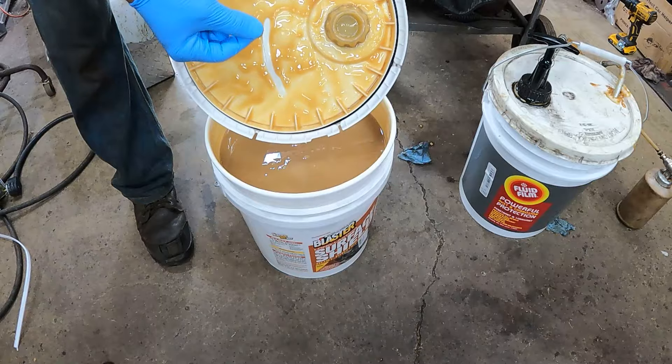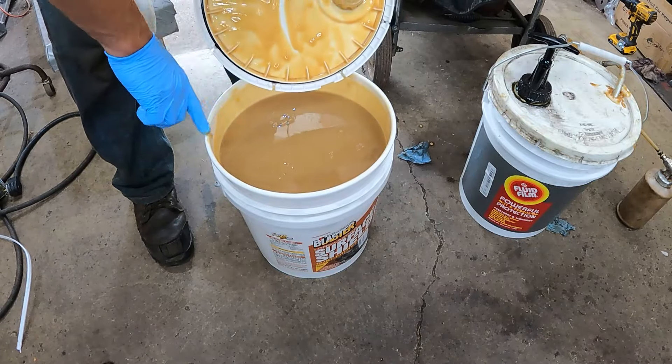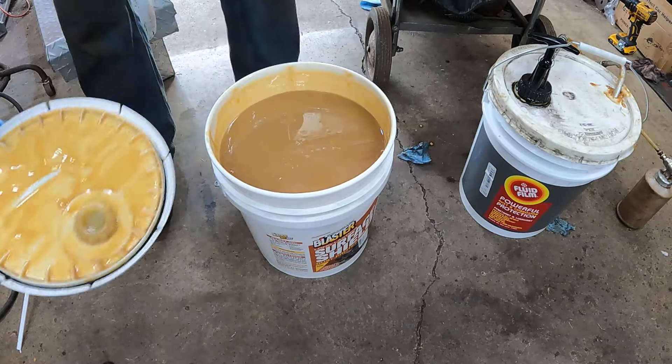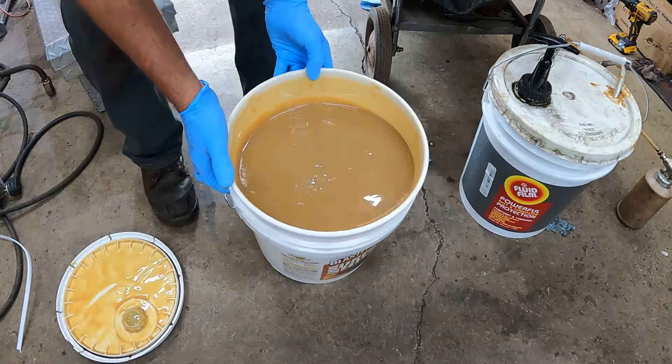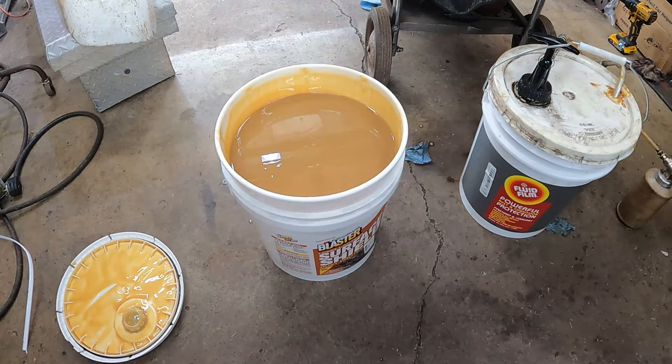So you can see the color of this - it's pretty non-viscous, it's pretty liquidy. And that's the secret to Surface Shield - they put some kind of component in it to make it pretty liquidy.